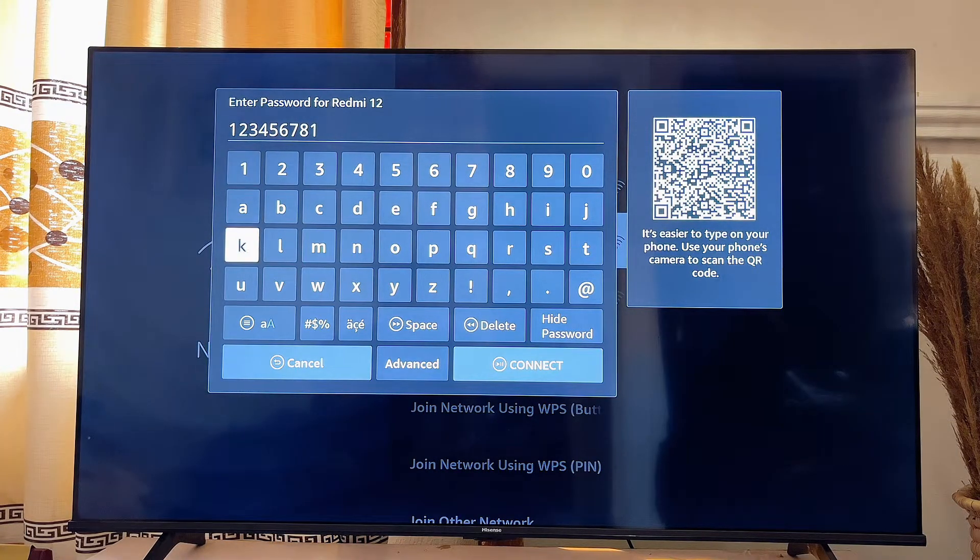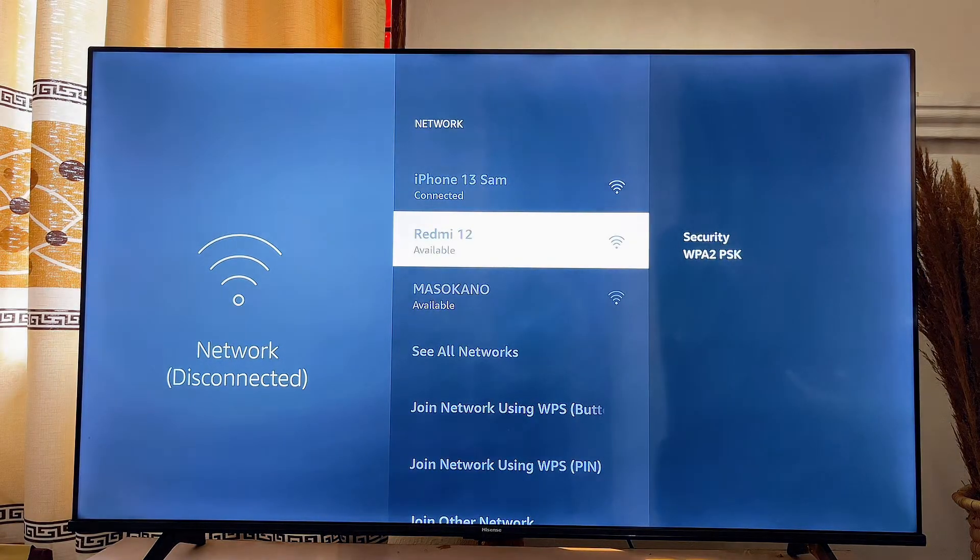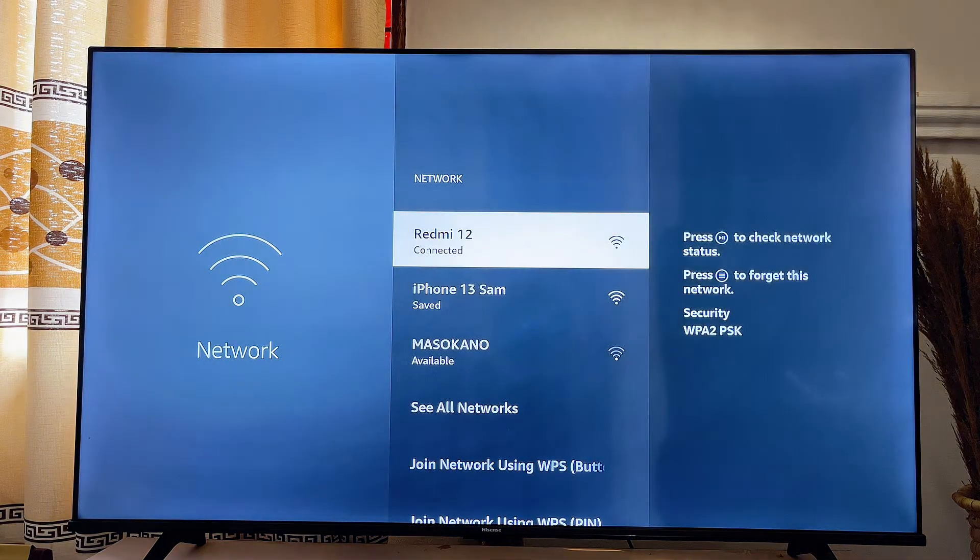Once you're done, scroll down and then click on the Connect button. Automatically, your Fire TV Stick should be connected to your mobile phone hotspot.